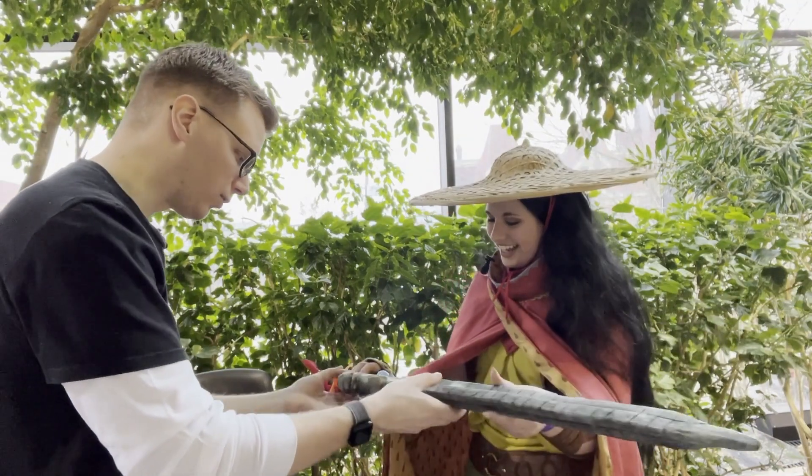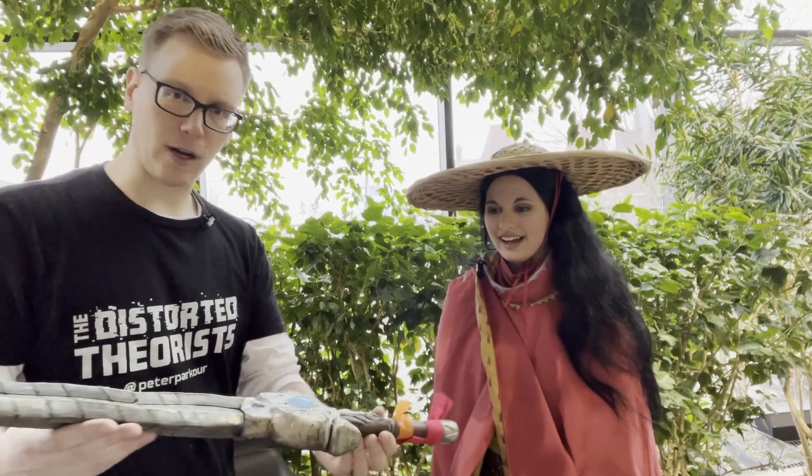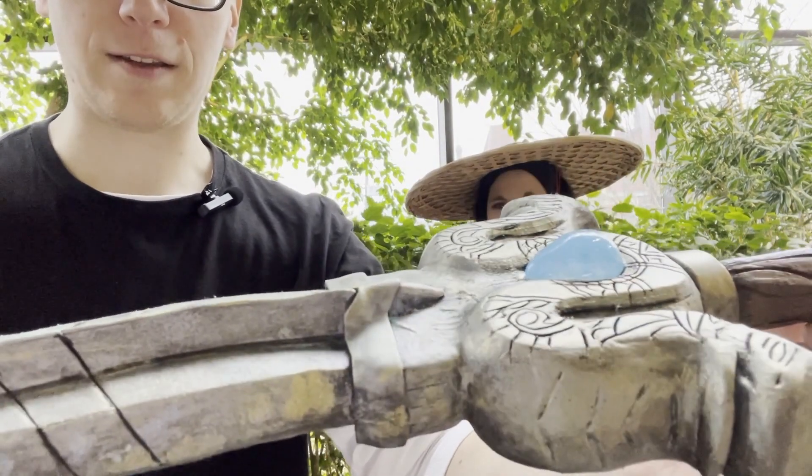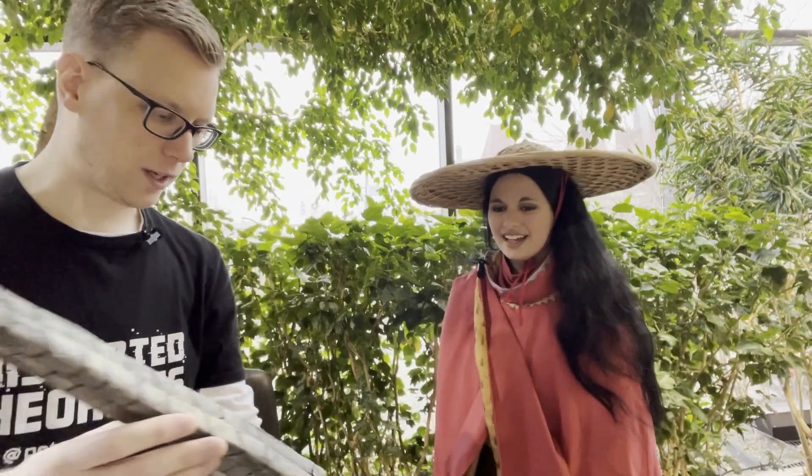It's very light because the blade is made from EVA foam. You can see the design is somewhat etched in. The technique: I used a box cutter blade, hand drew the design, carved it out lightly, then used a heat gun to open up the little cuts and cause them to spread. Then during painting I went back over with black paint to highlight the details.